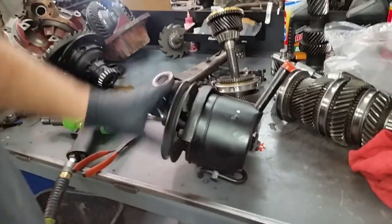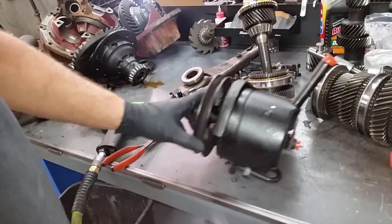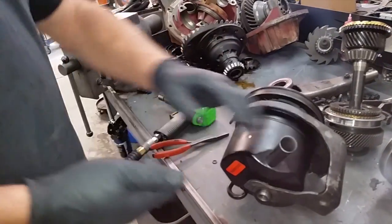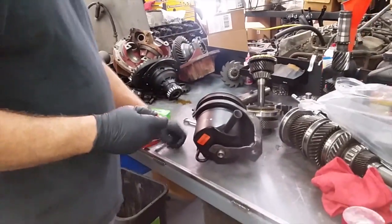We had a bad one — it was a remanufactured part, bad right out of the box, so warranty. This is what we do — no extra charge to John, of course, not his fault. We're going to give the parts people a little flack about that.